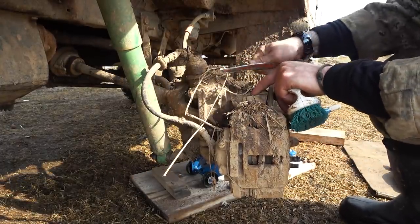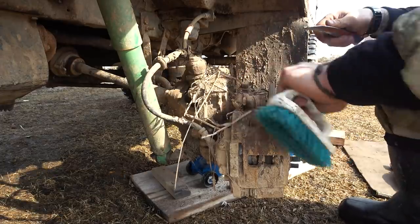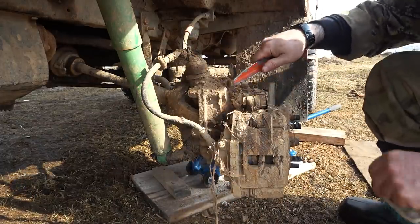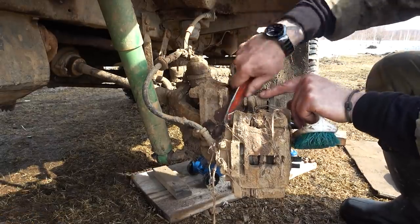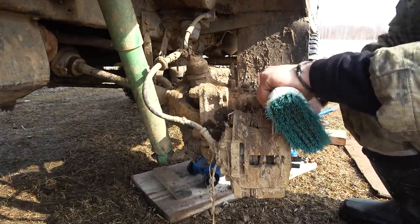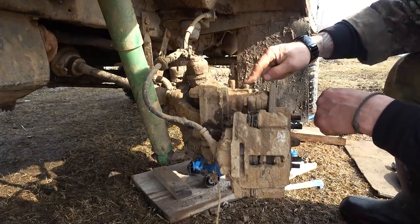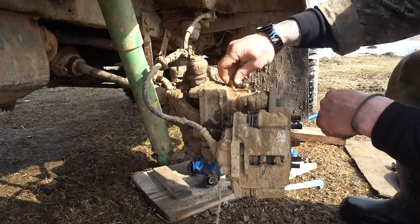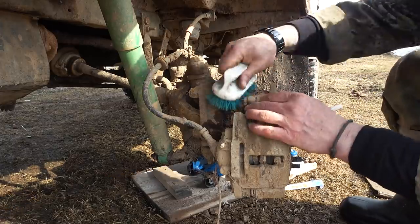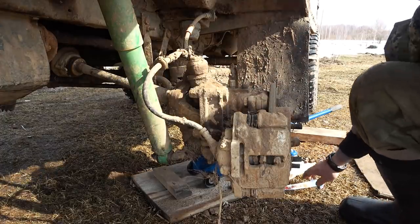Somewhere down here we have a Kalyosny Redukter, as it's called in Russian — we have a portal hub. Up here we have the filler, and here we have a ventilation thingy. I should actually take this cap off here and install some kind of a tube, a silicone tube — that'll be a little bit better.